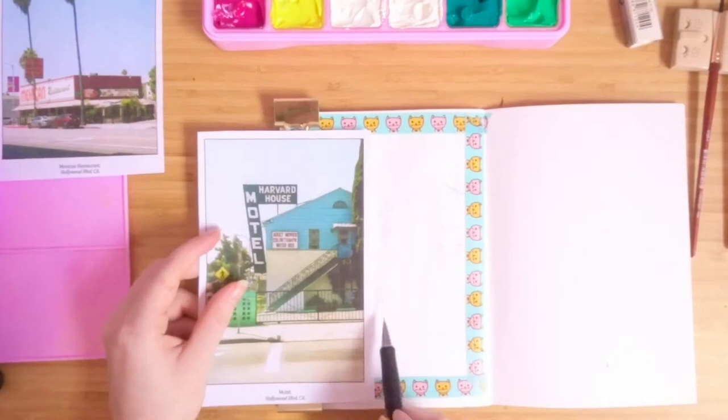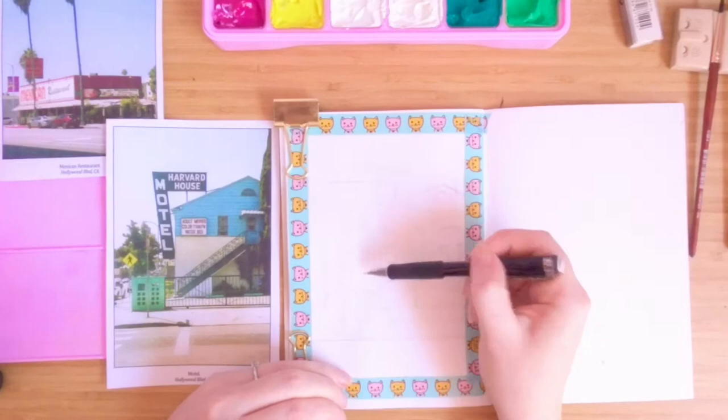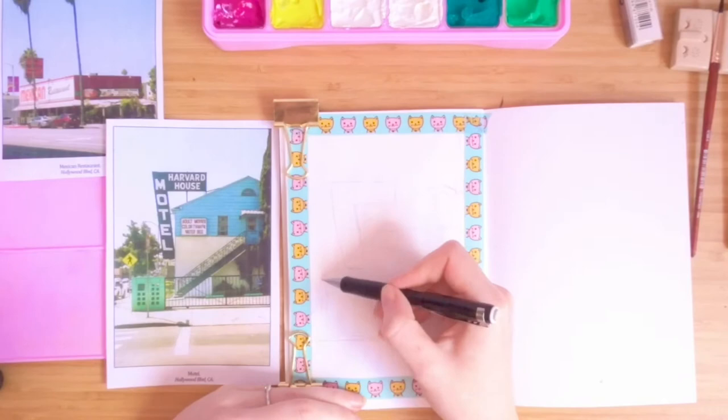I did cheat a little bit by lining up the reference to my page, but I think I was getting a little bit impatient at this point — I just wanted to get into the painting, so please forgive my little cheat there.